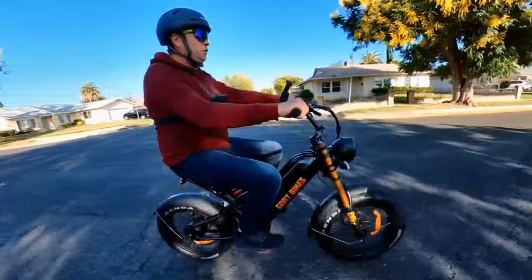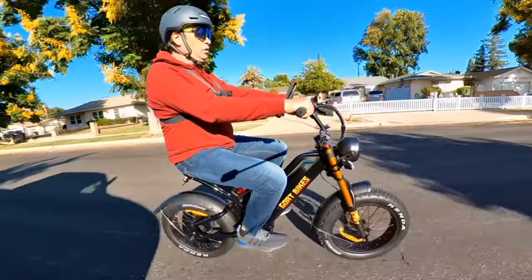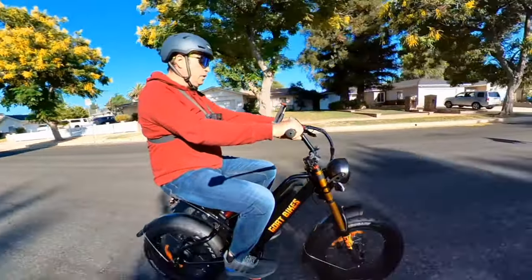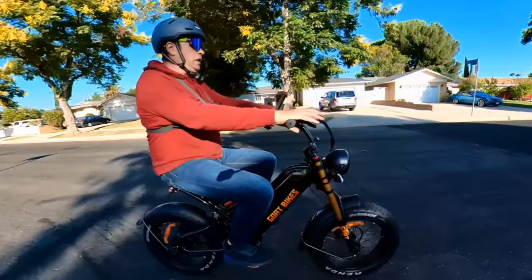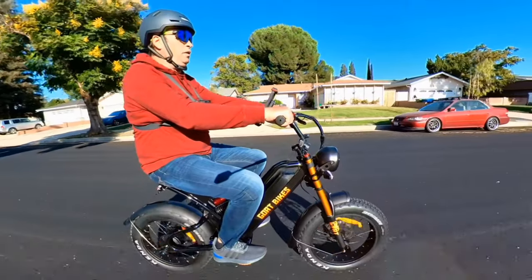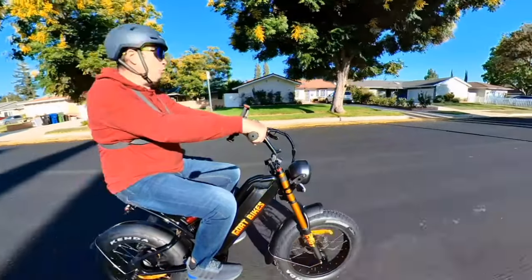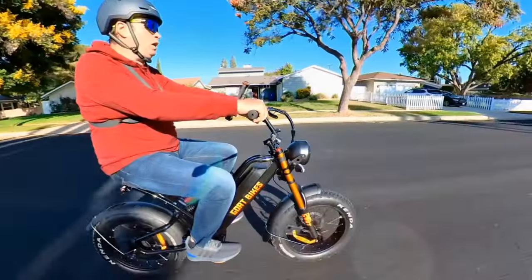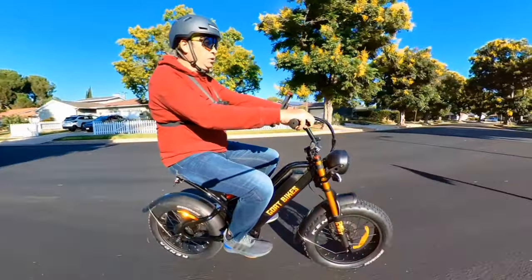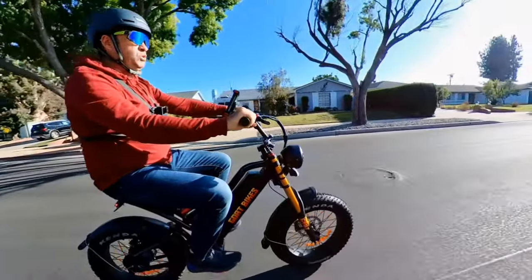On this bike you have a very upright riding position — I'm 5'11" and very comfortable. If you buy it with pedals, your feet will still be in a good pedaling position even if you're 5'11" to 6 feet tall. It's a great bike with or without pedals, and the future version will have more power. I recommend getting it with pedals if you want that option.